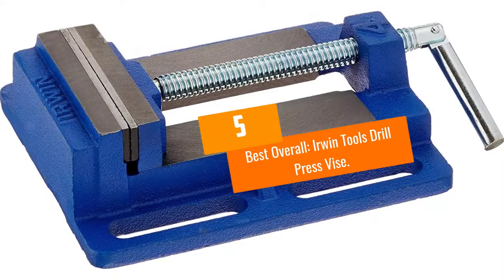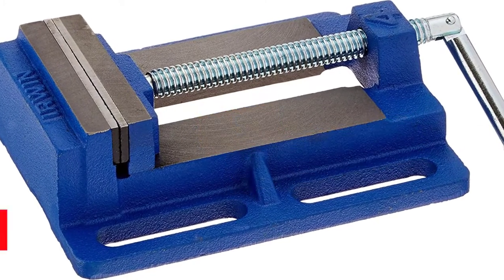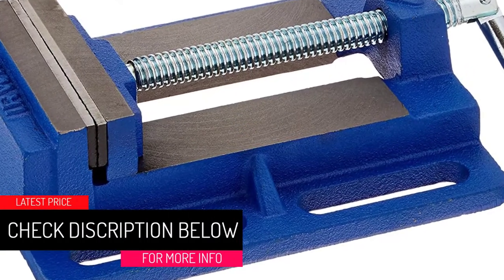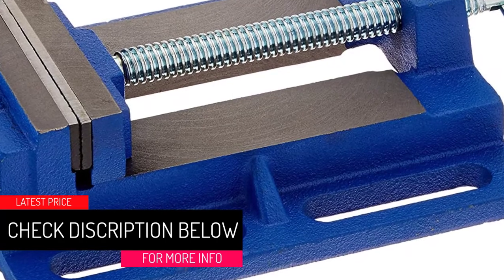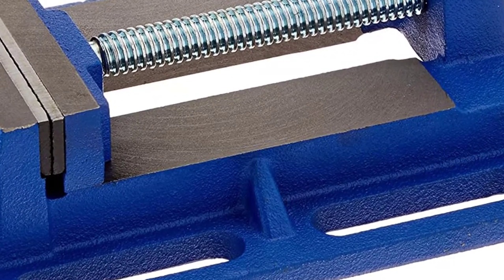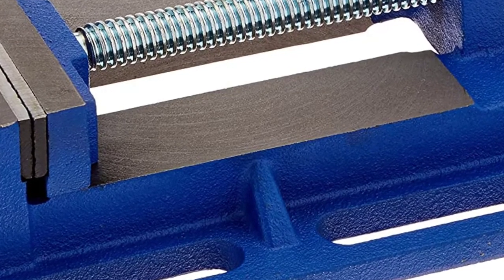At Number 5 — Best Overall: the Irwin Tools Drill Press Vice. First up is our best overall choice, the Irwin Tools Drill Press Vice. This vice has really awesome clamping force thanks to the grooved jaws. It is a cross slide vice and Irwin Tools did a really great job on the overall design compared to other drill press vices out there.